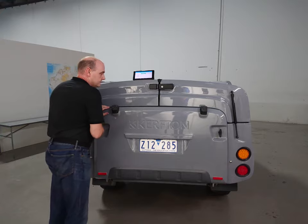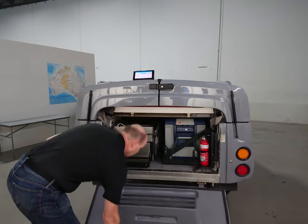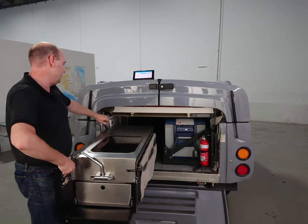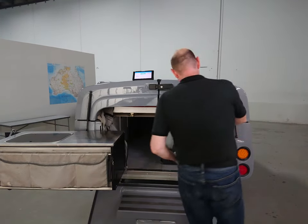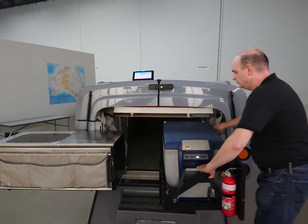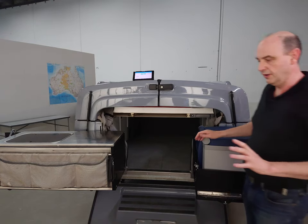First thing we do is open the tailgate — two latches and that drops down. That gives us access to the kitchen on the left-hand side, which can pull out and swing around, and the fridge on the right-hand side, which of course is great for roadside stops for lunch.